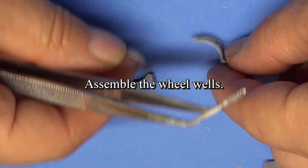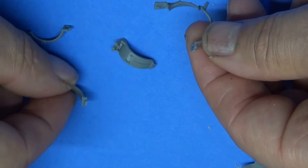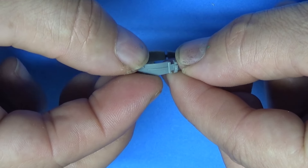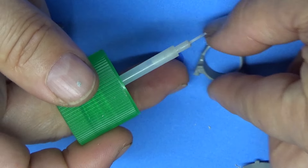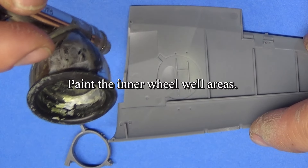Here are the wheel wells. They come in three pieces, each side. Just pay attention to which side they go on — you can't really mess it up because it only goes one way. So if you've lost your directions, you can figure it out; it just might take a little bit of time. You see each one of those, and we're also going to do all the painting for these little detail parts too.